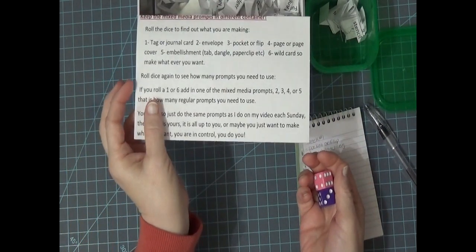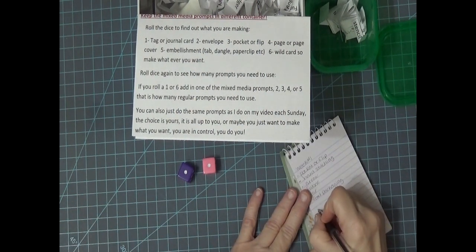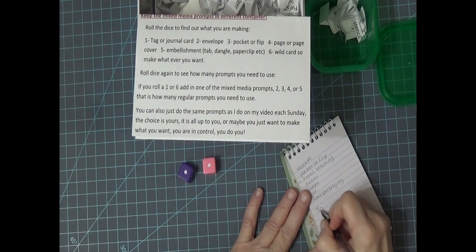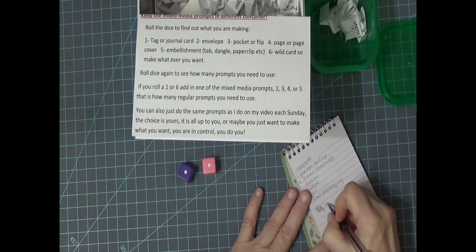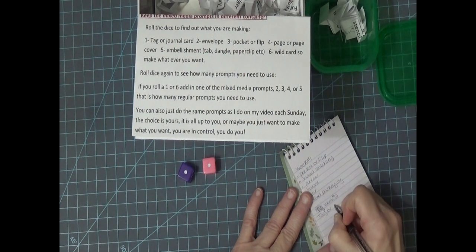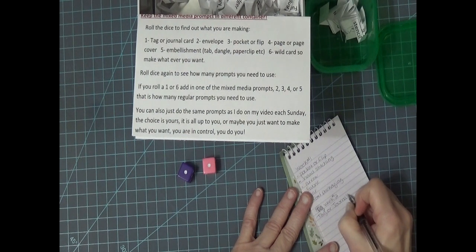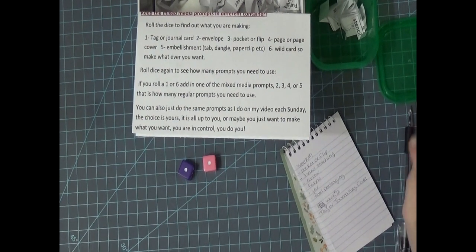I drew a one, so I'm going to do a tag or a journaling card. I think I'm going to do a tag. So week two: I'm going to make a tag or journaling card, and I'm going to choose a tag.